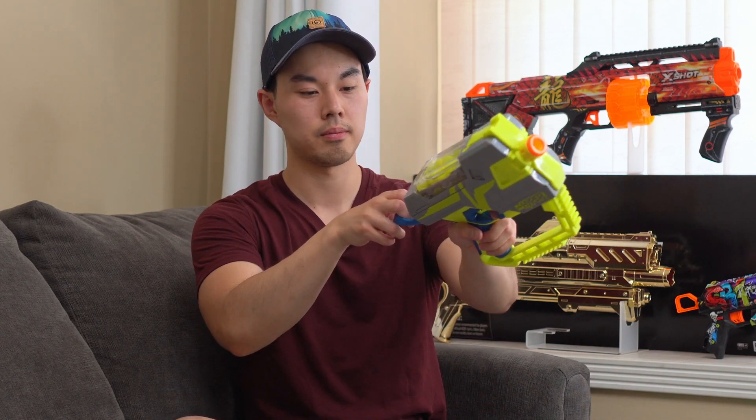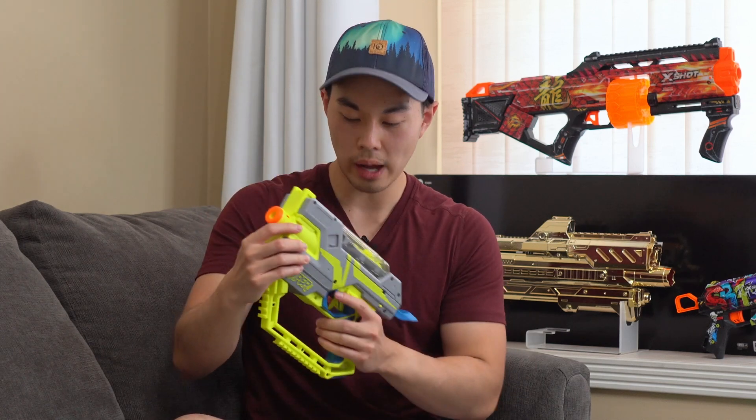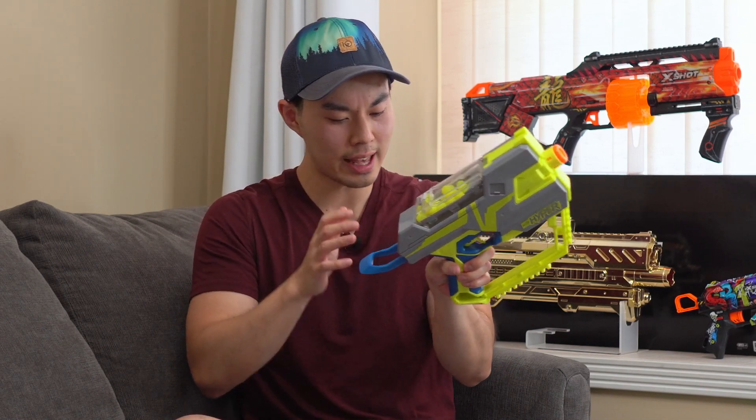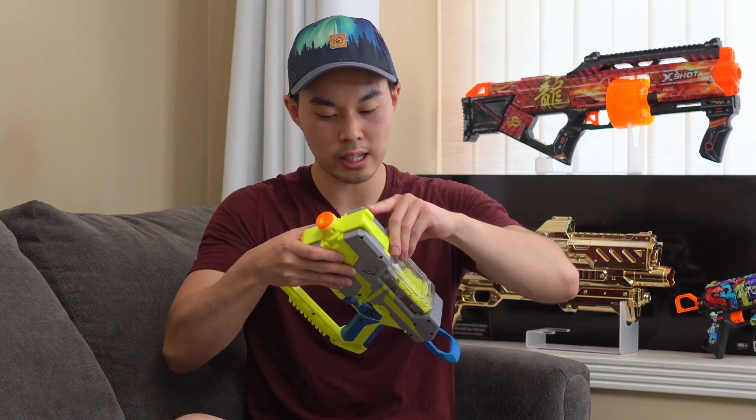Let's just try this out. Only took three tries to fire a single round. Why is it getting jammed? This is actually unbelievable right now — this actually jammed. This is like my third time firing it.